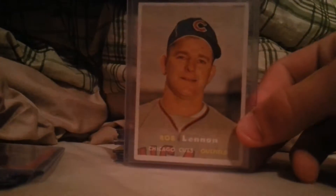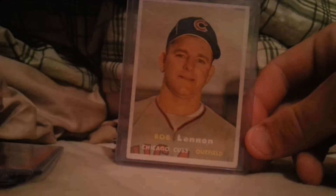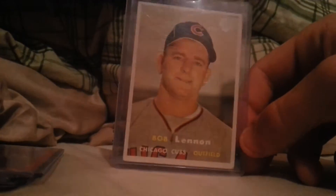This came from my LCS — nothing big, just a card literally just laying there on the counter. I asked him if he'd throw it in just because it's a Cub, and he said yes.